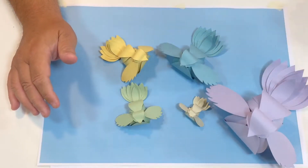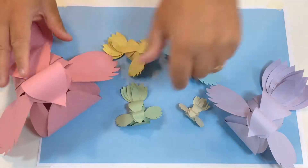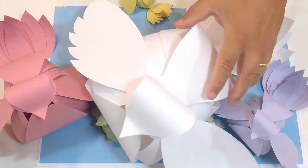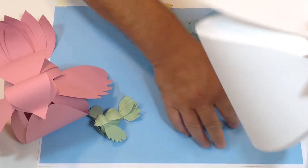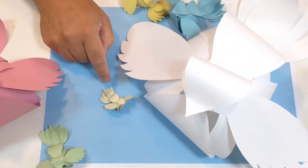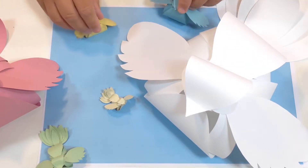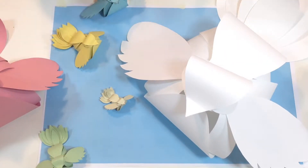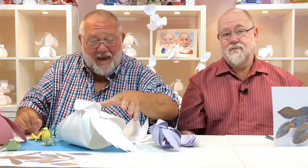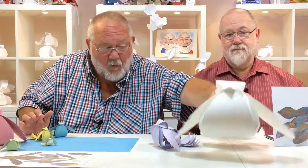Let me get these all together on one page — there's all of those, and then you've got the big one. You can see right from this size right down to this little diddy one, all for one pound ninety-nine. You're getting all the templates, and you're also getting a bonus colored-in section as well.